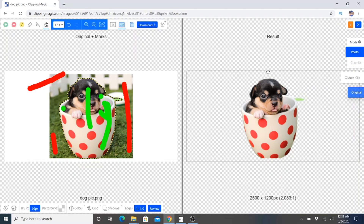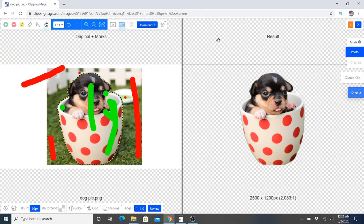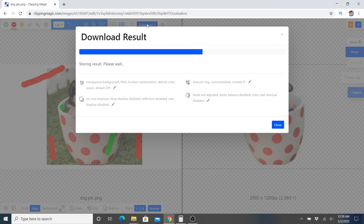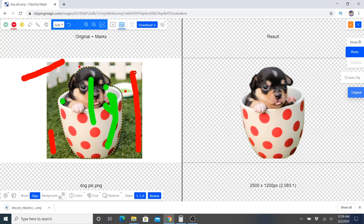Sometimes you have to zoom in just a little bit and kind of take care of the rest. Just like that, and we're done. All we need to do now is go ahead and download our result, and there we go.